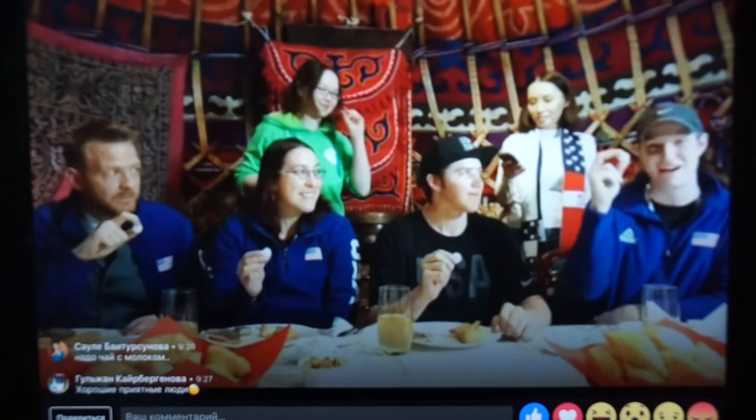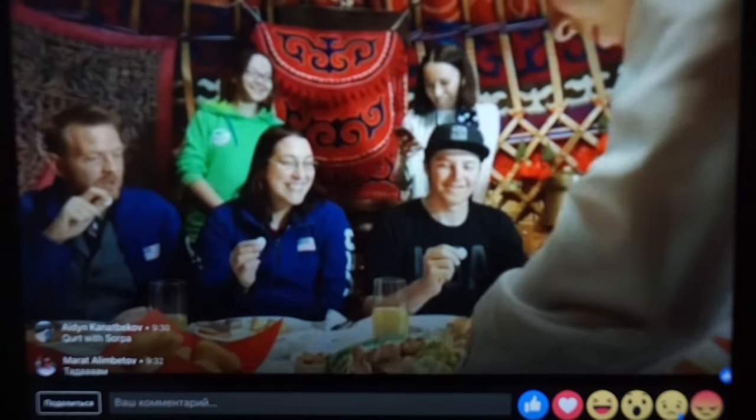Jim, try some — we've got some Bishbarmak coming up. That's right, Bishbarmak is happening soon. Jim, just a little. It's salty. You like it? And then it gets kind of sour. Salty and sour.